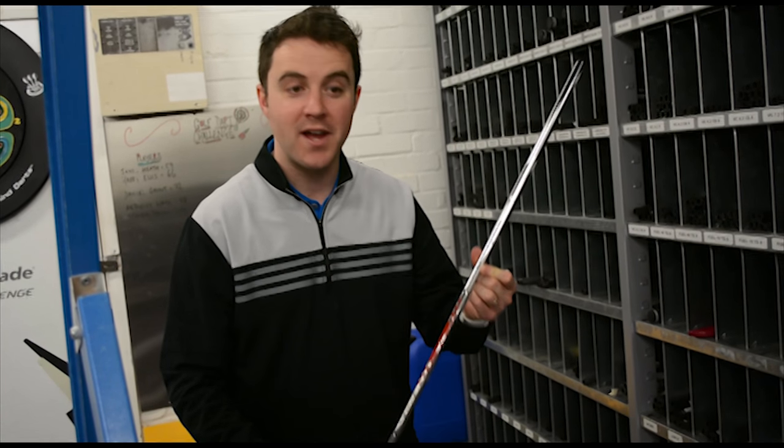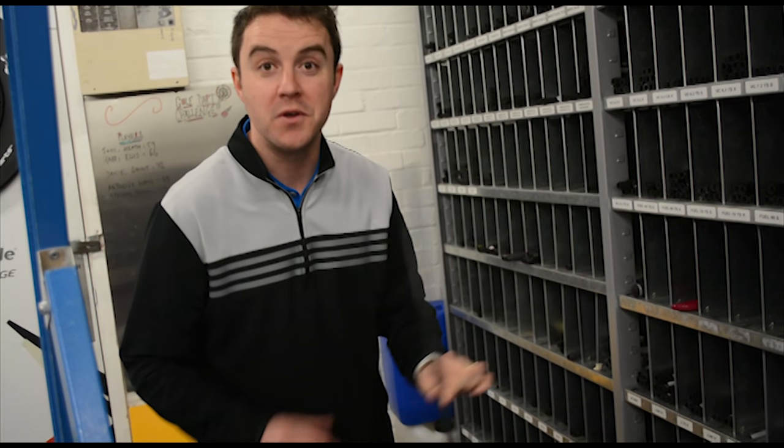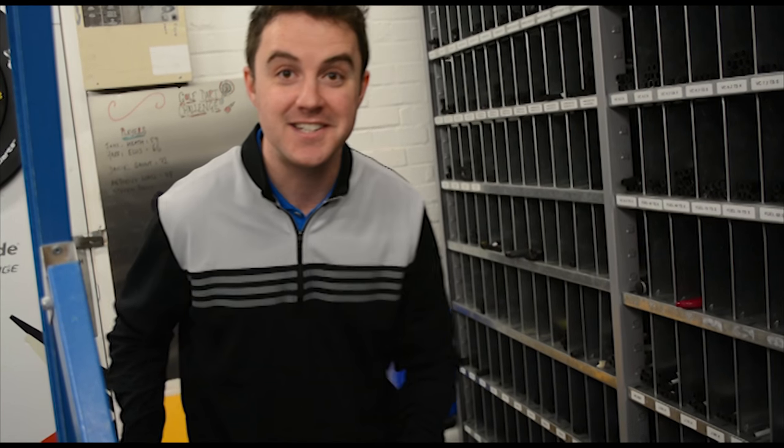We've even got all the shafts for the tour players here. I've just taken one out of Garcia's. Do you think they'll notice if I swap it? Let's give it a go.